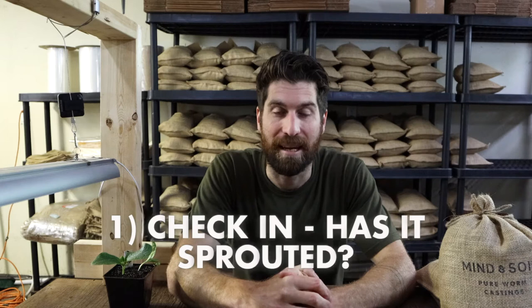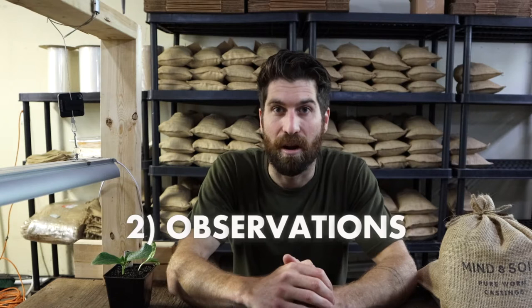Hey folks, Jordan from Mind and Soil here and today we're doing our day seven check-in on our zucchini babies. There's three things I want to cover off on today. First, we're going to do a quick check-in to see if it has sprouted through the surface. Second, we're going to make a couple of observations on how it's doing and how it's grown over the last week. And third, we're going to talk through what happens next with our zucchini baby to ensure it's set up for success.